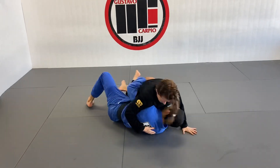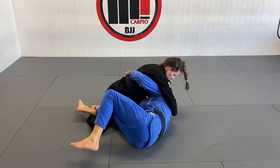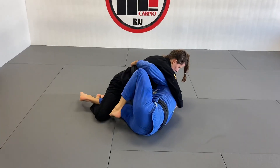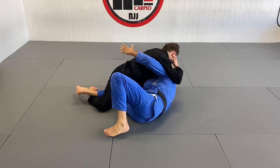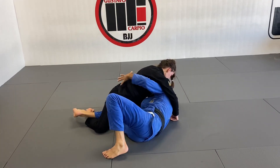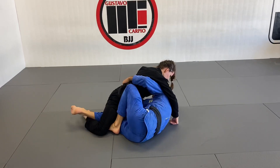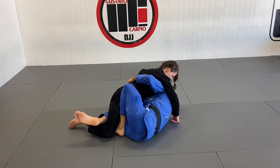The butterfly hook gives me more leverage to pick them up and more space to go underneath them. Watch — I want to turn this way. I want to shrimp out. Watch my left foot — I like to place it right here. A lot of people like to do it from there, and it can work for some people, but I feel like you need too much weight on the heel. I recommend more here on the knee.